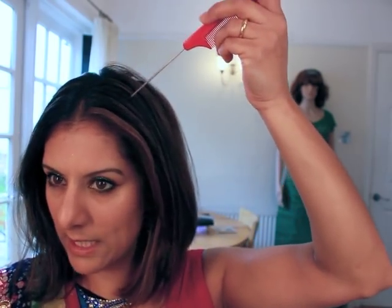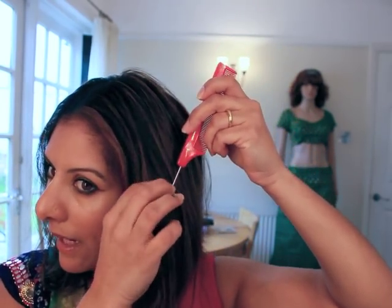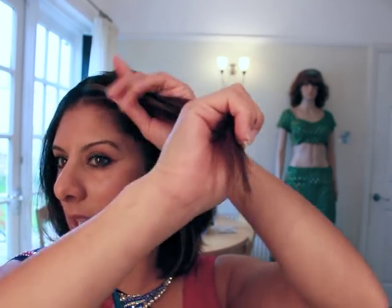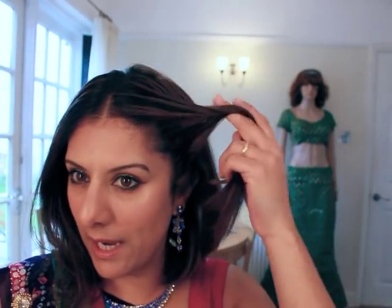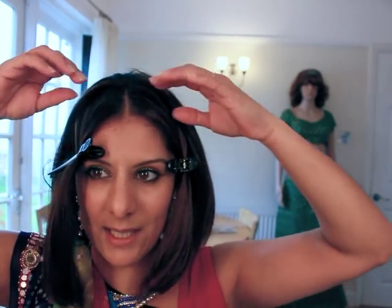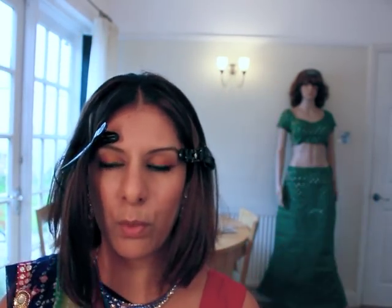I'm doing my middle parting and getting that straight now, just so that it will make things a lot easier for me. I'm coming back about maybe an inch. I'm a little thinner on this side naturally — I think it's from when I used to tie my hair really tight as a kid. It's really important to separate your hair out when you're doing your hairstyles, because otherwise your hair gets in the way of your work.